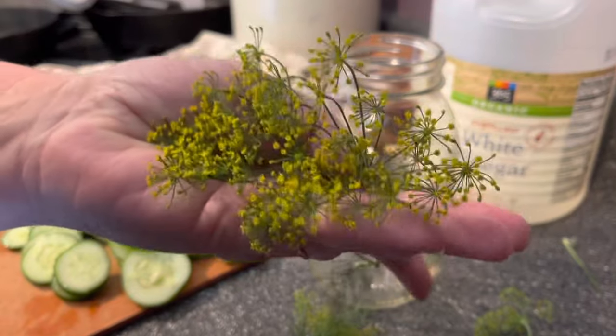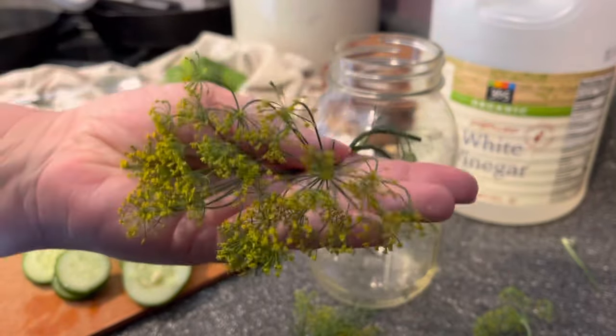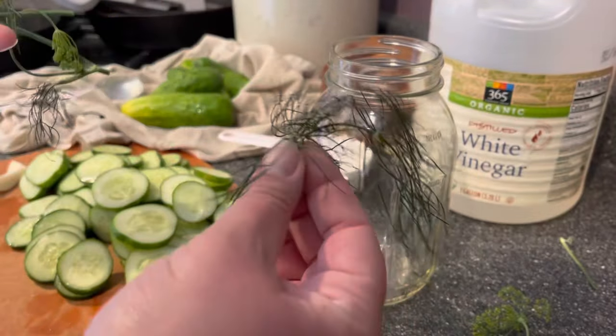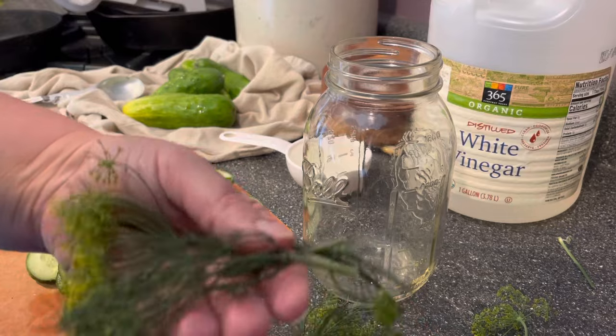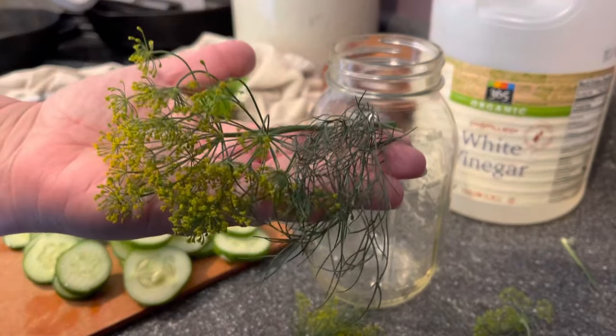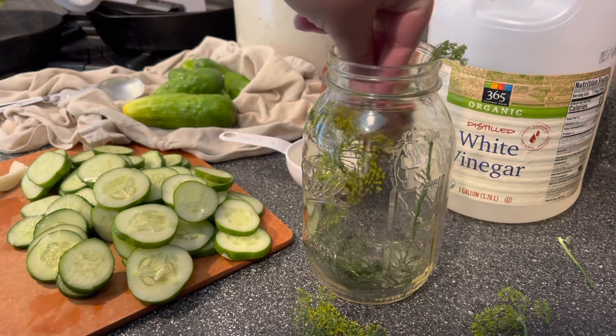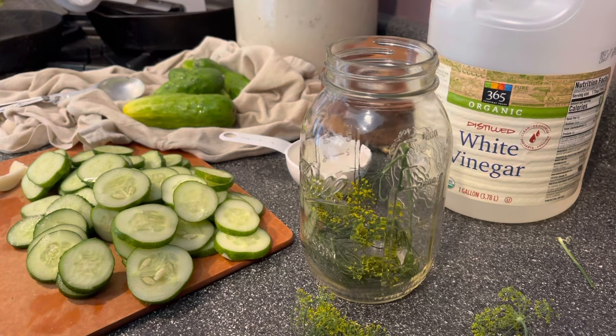I like to use both the heads of the dill and also the fronds — probably about four to six heads and four to six fronds. We're going to split them up, putting some in the bottom of the jar and some in the middle. I always like to start with the dill in the bottom of the jar, so shove in about half of your dill.